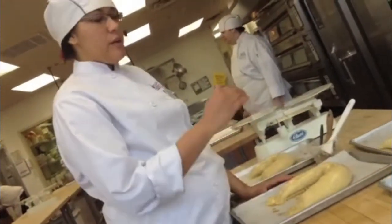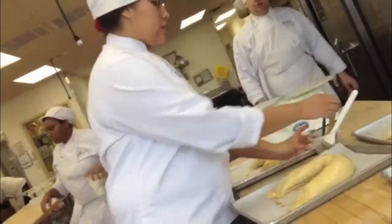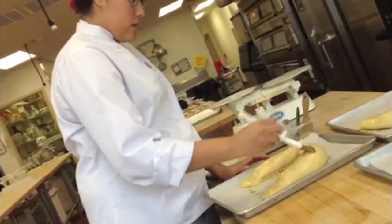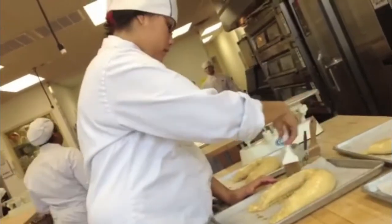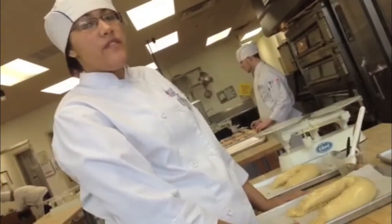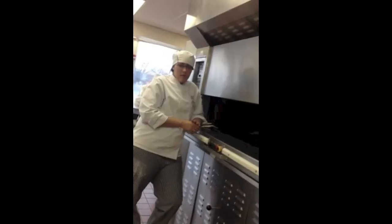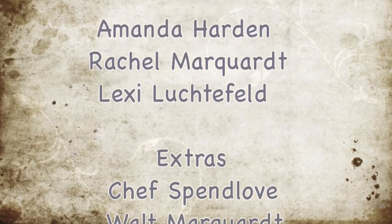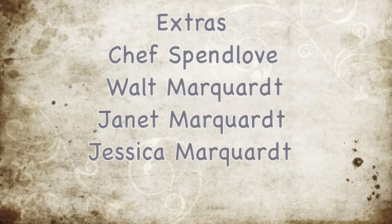Then put it in the oven for about 30 minutes. We're going to brush them with egg wash, starting from the bottom up. Into the oven at 350 for about 30 minutes until they're golden brown. We're going to put them in the oven carefully so we don't burn ourselves. Let's go — bye!